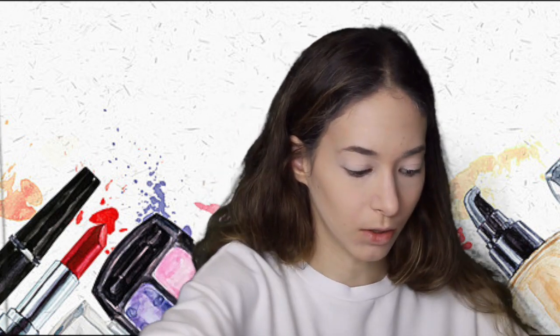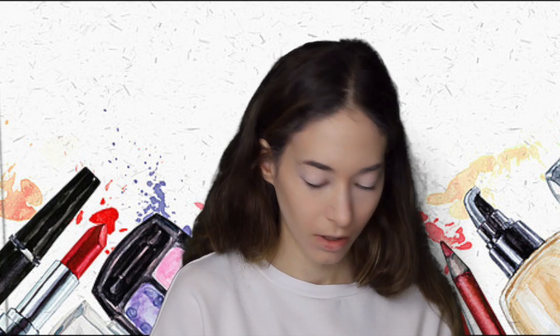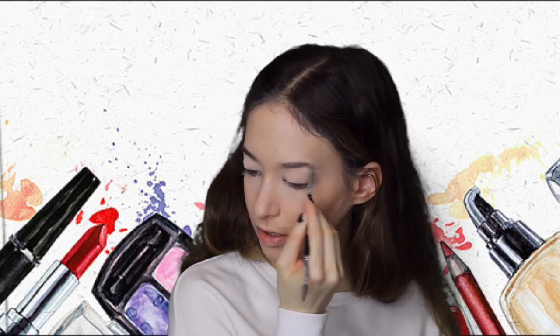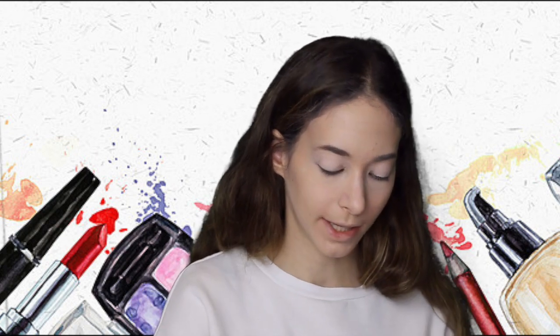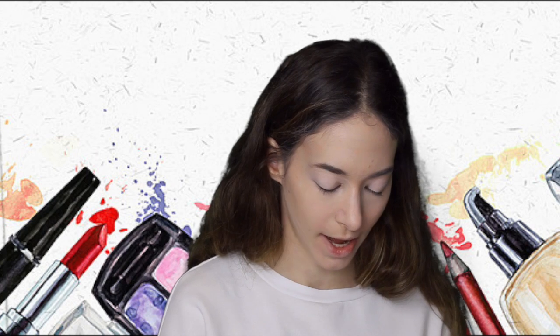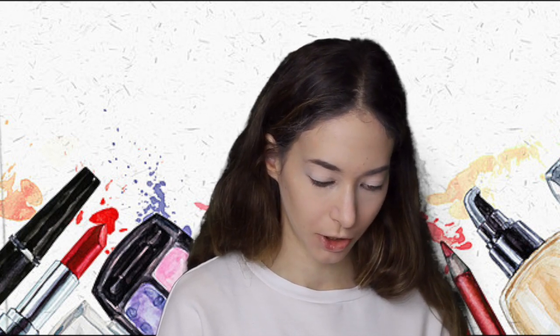I'm going to do my brows now. My brows are basically done because someone did them for me, but I'm just going to fill in the ends a little bit more. I think less is more in this case because if I do more and I'm not doing it well, then that is not cute.